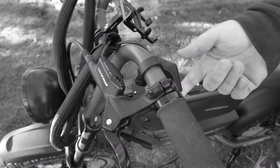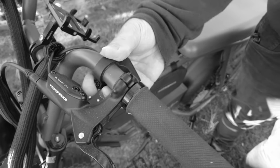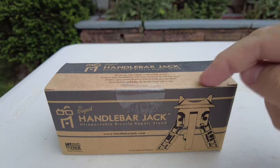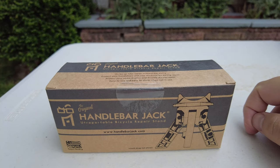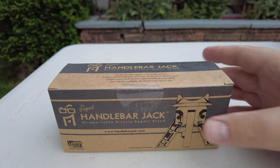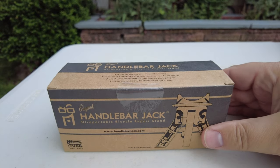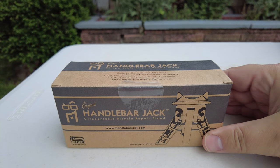That way I didn't crush any of those components. I also turned down my display so when it's resting on the handlebars, I don't risk damaging it. This Handlebar Jack actually saves those components — no loosening of brake levers, no loosening of displays. It should lift it up high enough so that when you flip your bike over, it protects those valuable components.